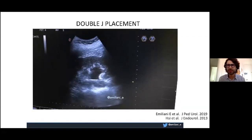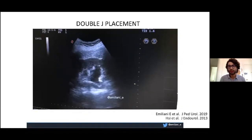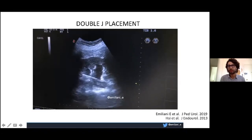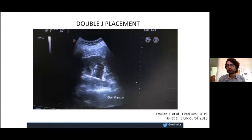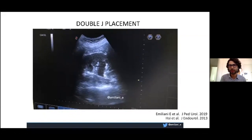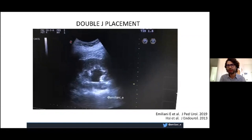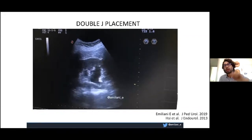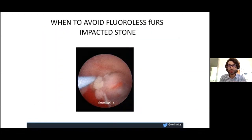For double J placement, I do two things. You can place it with ultrasound — you can see the guide wire and it will disappear as the double J advances up to the kidney. Or you can place it with endoscopy: when you leave the kidney, you know the guide wire is still in the kidney, so you can place the double J with endoscopy alone.